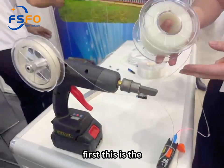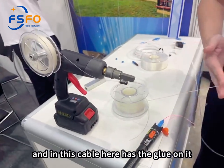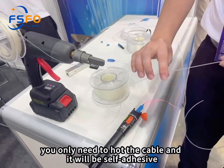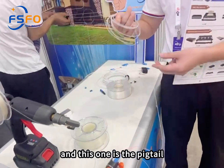First, this is the 1.2mm invisible cable. This cable has glue on it — you only need to hold the cable and it will be self-adhesive. And this one is the big tail.